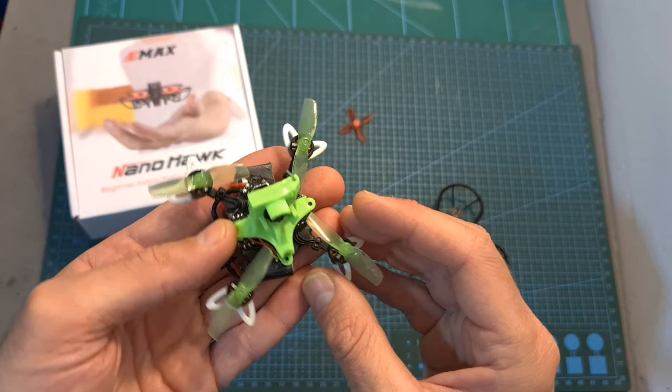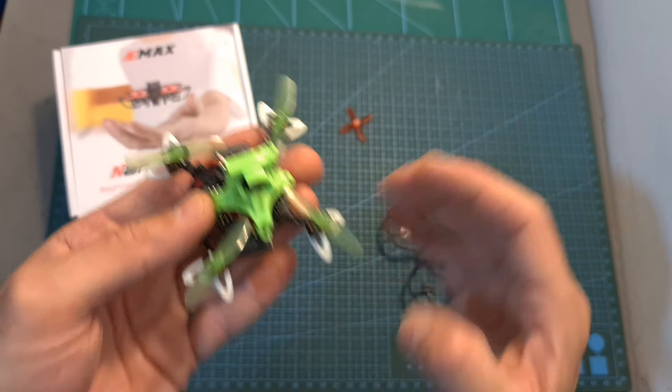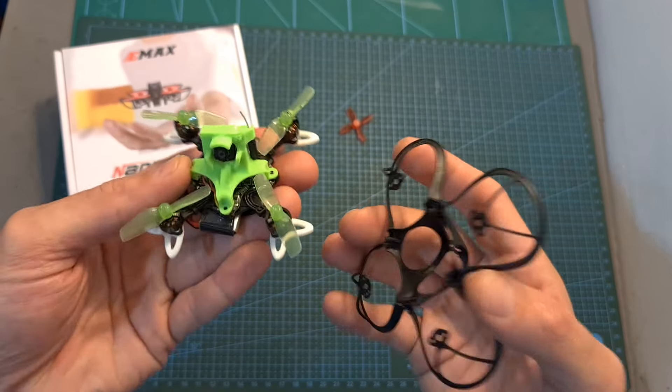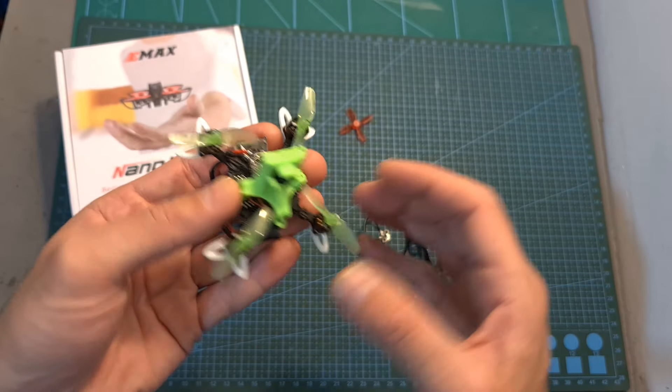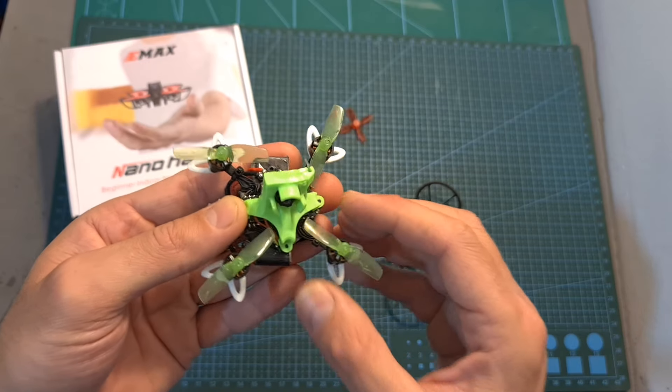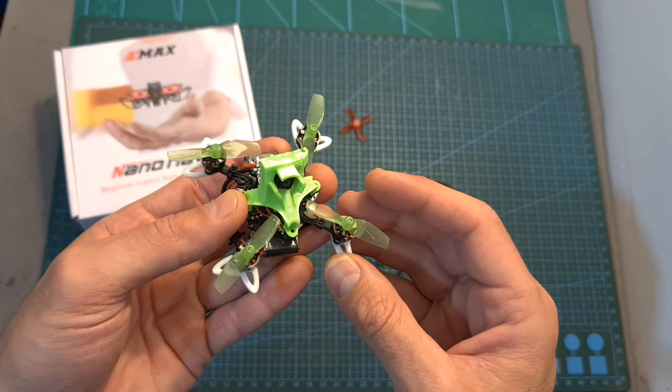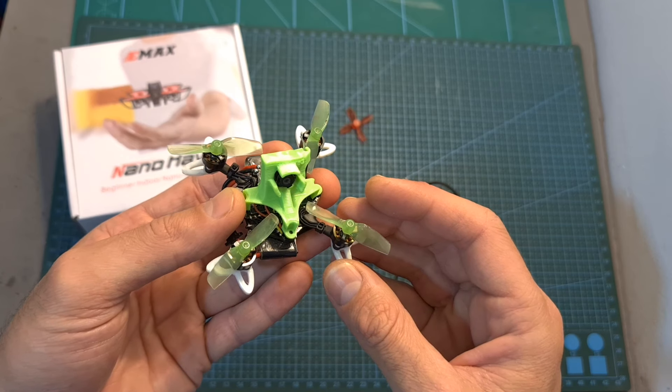After my review, a couple of you suggested that I should try it without the propeller guards. I took my sweet time and by the time I decided to do it, Mr. Shutterbug DeGrade had already done it, so I decided in this video to follow his path, try his modified version and give you my feedback after testing it out.